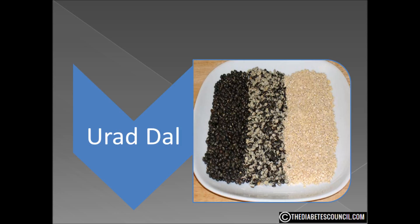The glycemic index of urad dal is a low 43, and the glycemic load is 14, making it a medium GL food.